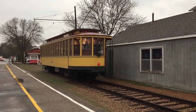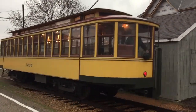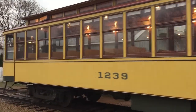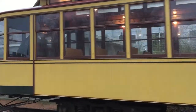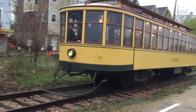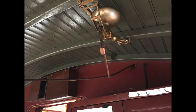The motor man is at the front of the streetcar and has slightly more responsibility in the operation of the streetcar, and is responsible for the forward motion of the car. The conductor is at the rear of the streetcar and operates the car when it is traveling in reverse. Communication between the motor man and the conductor is key to smooth operation of the car.